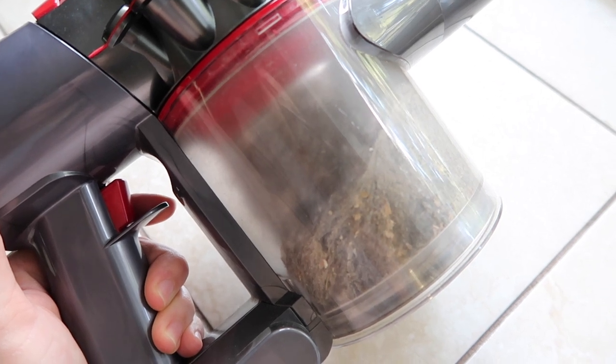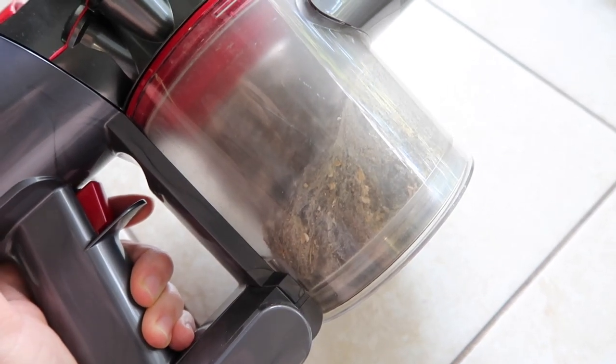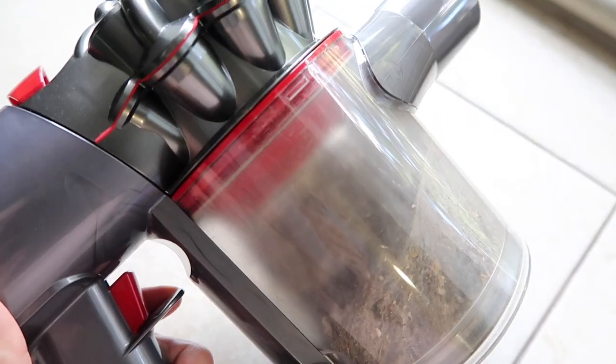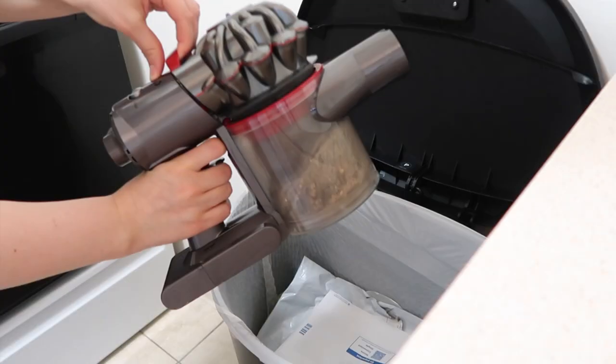As you guys can see, I do need to empty this out. I vacuum every day — usually at nighttime before bed — and yeah, it gets like this literally every day. I gotta empty that out, clean the filter in there, and also clean this filter.